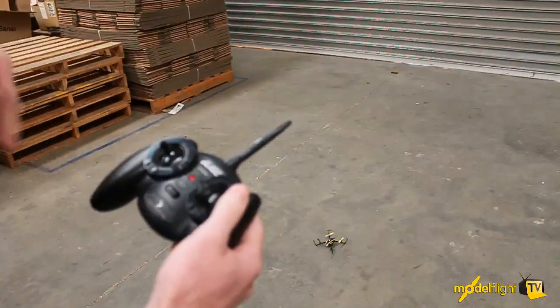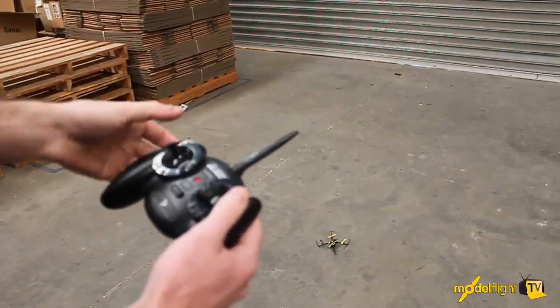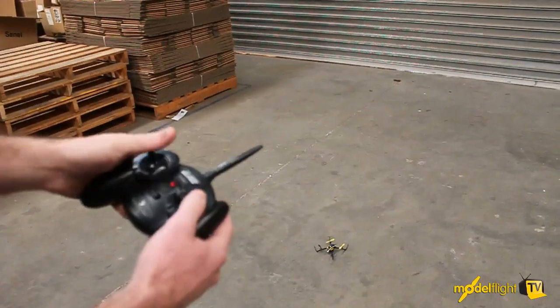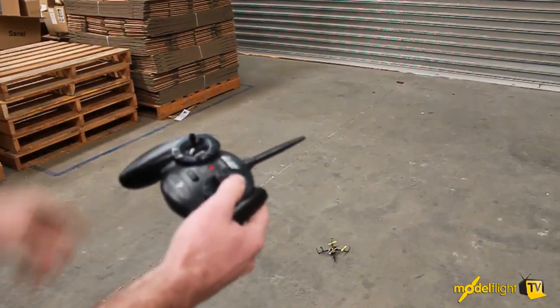So what we're gonna do here is show you the difference between SAFE and the normal agility flight mode. You push this button in or down into the transmitter to activate the two flight modes. At the moment we've got the blue LED telling us we're in SAFE; if I click this down, the LED turns red and we're into the agility flight mode. So I'll take off in SAFE.